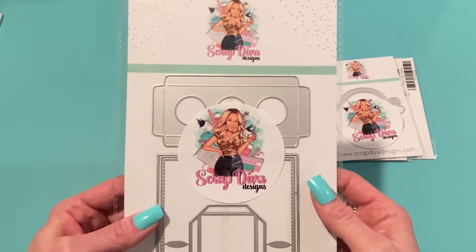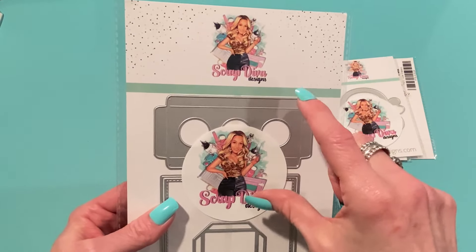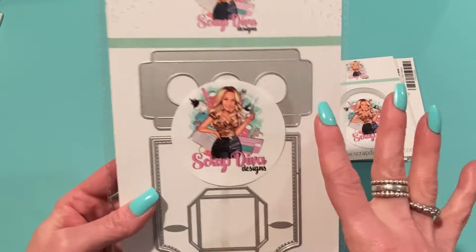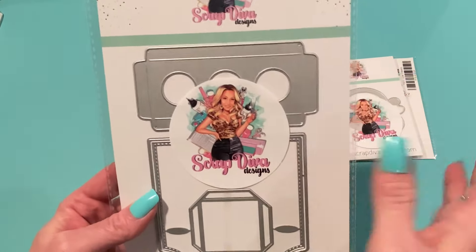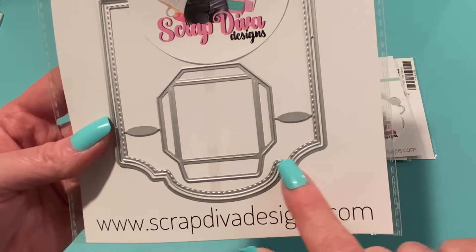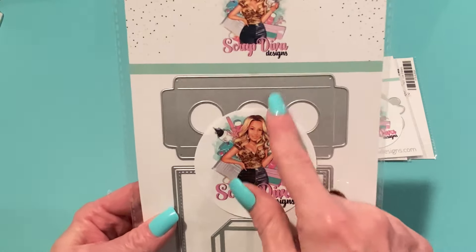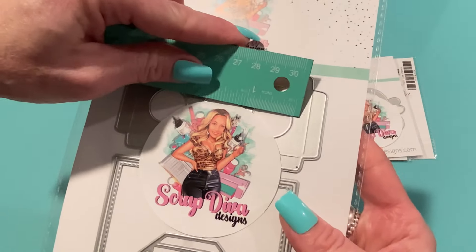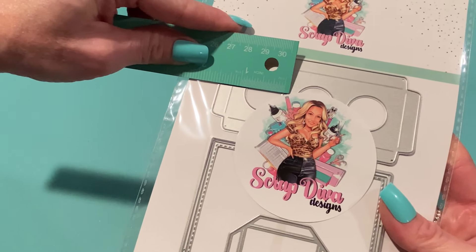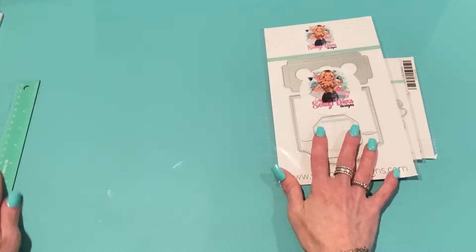The next one is the 3D Mini Vials Gift Box. If you get those mini vials — they sell them at Dollar Tree among other places — you can put sequin mixes in them. It's great for Halloween to make things look like potions, or really any season. This little box holds the vials, and I love the shape with cute detailing and stitch detail. The cut circle is about seven-eighths of an inch in diameter.